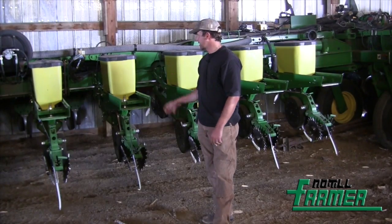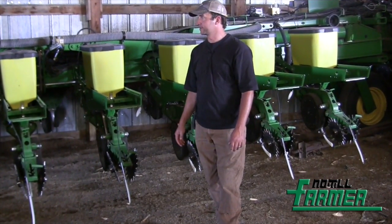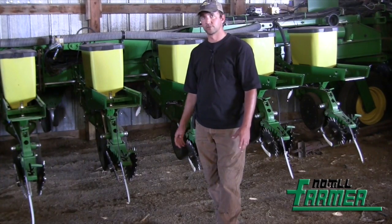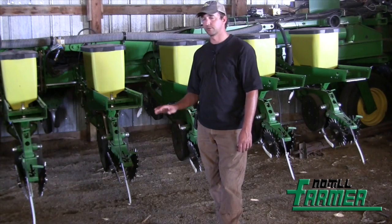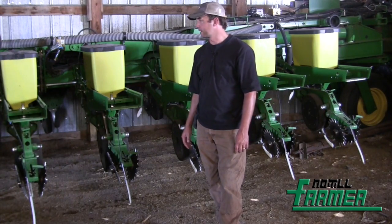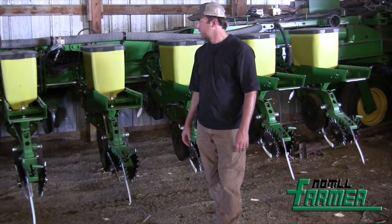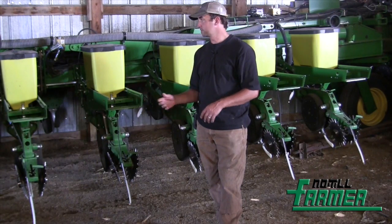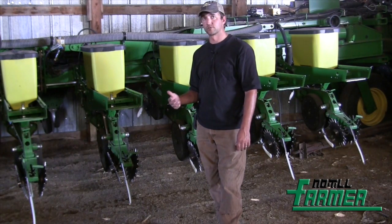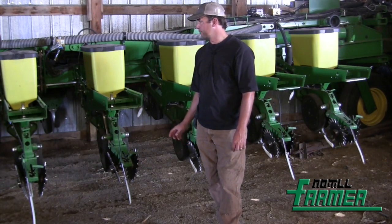It has the pneumatic down pressure. We don't have any of the fancier precision planting or John Deere variable down pressure stuff, but that's something we've definitely looked at given the highly variable soils in our area. We have the Pro Drive on it — the main reason is to get rid of the chains. We were planting sunflowers into corn stalks in a no-till situation and getting a lot of damage with corn stalks coming up into the chains and jumping units off, so we went to the Pro Drives.